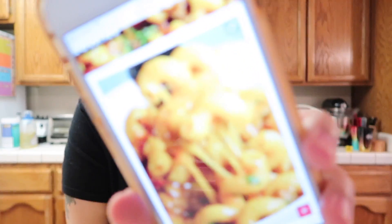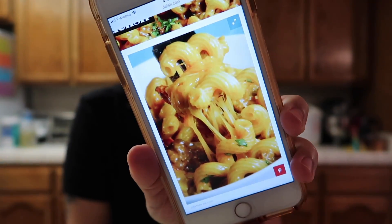This is actually a recipe that we found on Delish.com. Here's what it looks like. I think they do have a video for this — I think we saw it on Facebook. Yeah, it's up here.